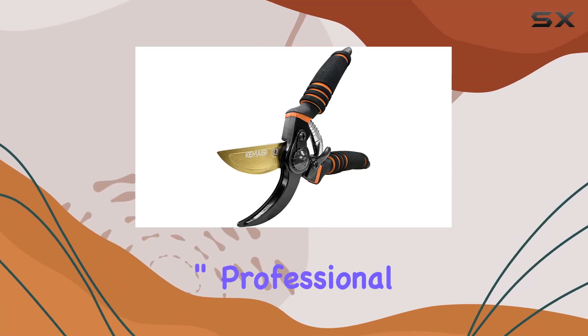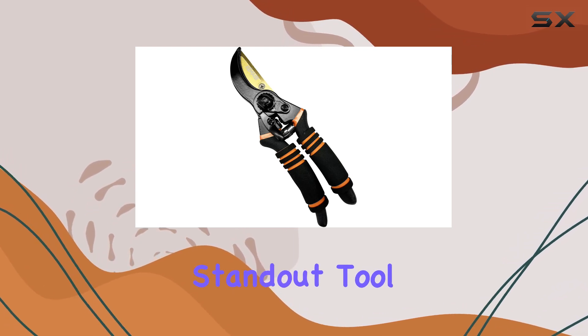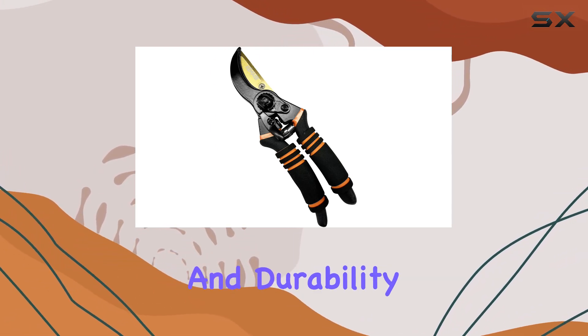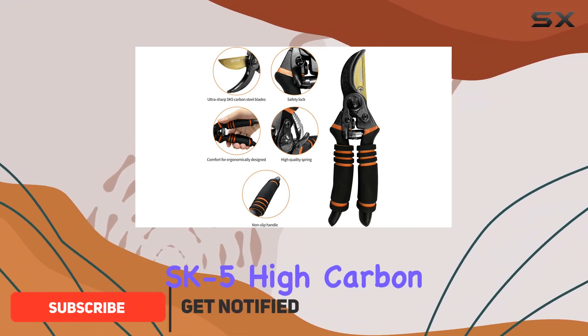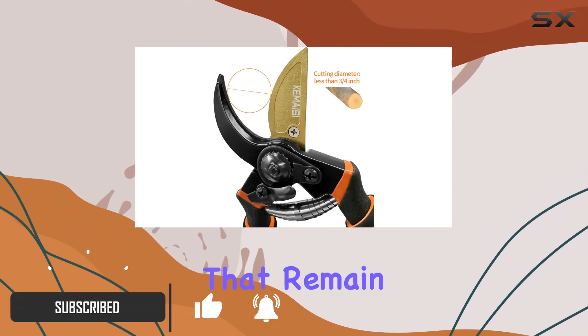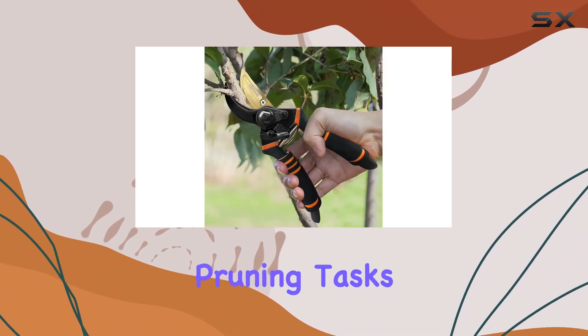Kamesai 8.5 inch professional premium titanium bypass pruning shears are a standout tool for gardeners seeking precision and durability. These shears are designed with high quality SK5 high carbon steel blades that remain sharp even after extensive use, making them perfect for a variety of pruning tasks.